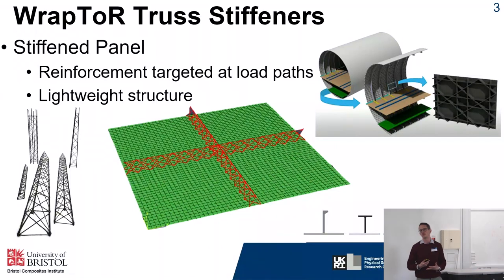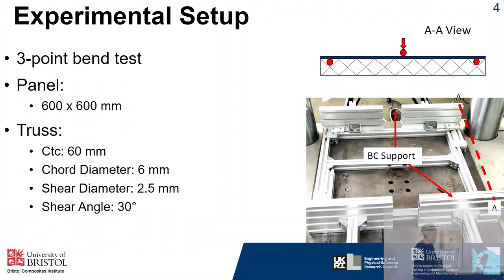You also get sandwich panels as an alternative stiffened structure, which work through separating the skins with a central core material and increasing the skin bending resistance. What we're doing is seeing how Raptor can be used as stiffening elements, both through fabrication amendments and also what sort of stiffness we can get through changing the design variables. For this work we're defining a unit cell as a square composite panel with a cruciform truss on it, to allow us to scale up the work for grid stiffening at a later date.